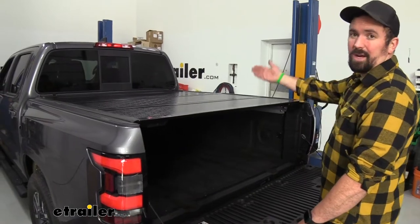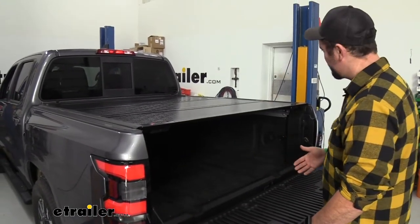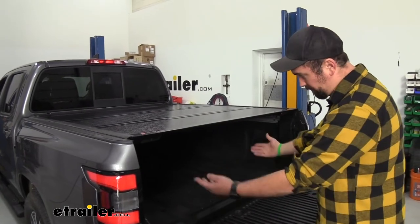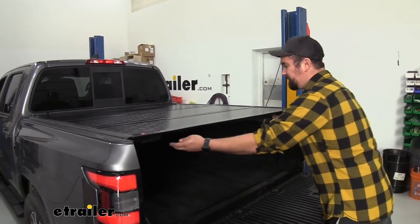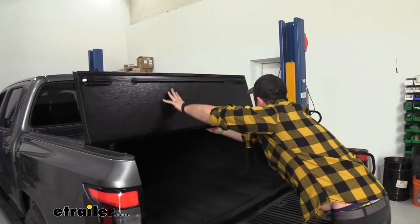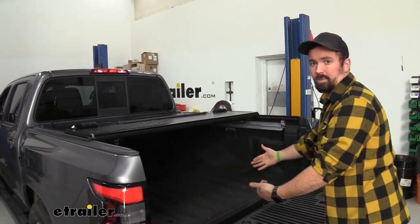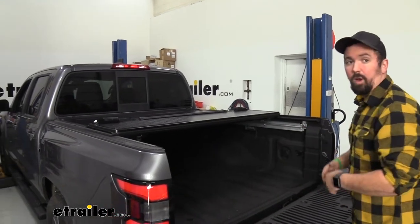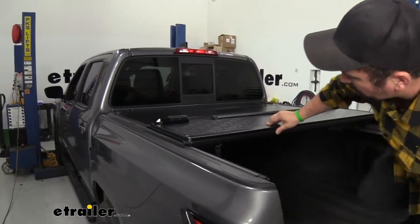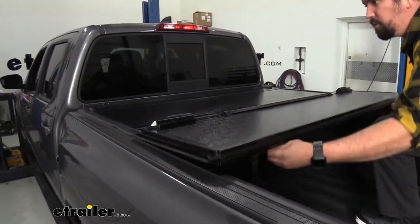This also has a tri-fold design which is really nice because if you just need to load a few things in the back you can simply lower your tailgate and throw it in there. If you need a little bit more access, no problem — you just pull these cables here and you can fold this back to gain a little more space. If you need larger items, you can simply fold another panel back and gain even more space.